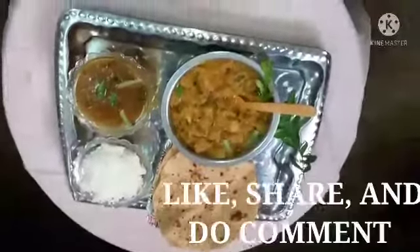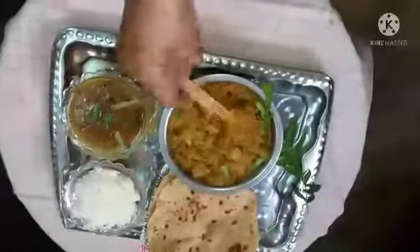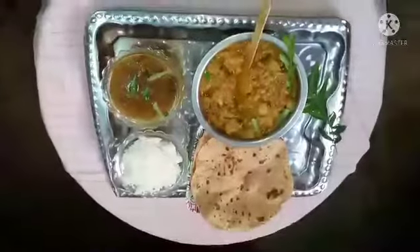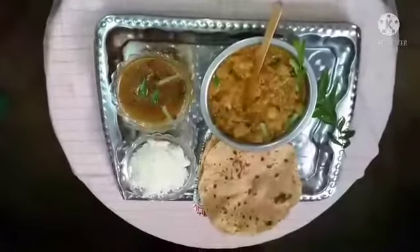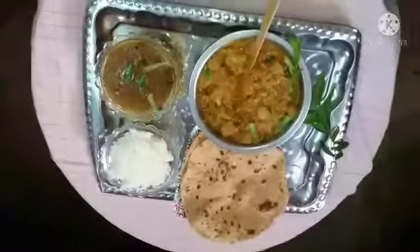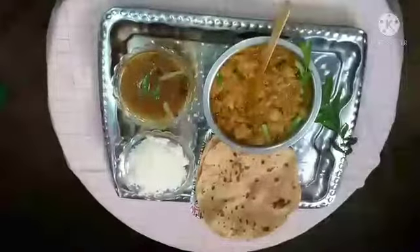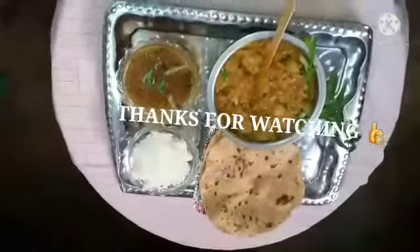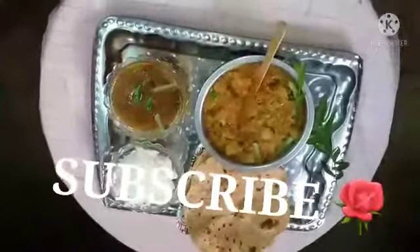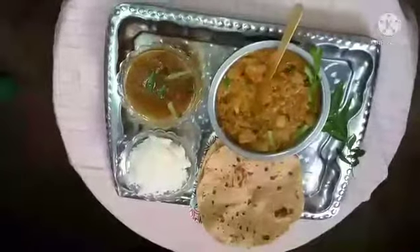The pirkankai kutu curry is ready — it is very tasty, nutritious, and healthy. This rainy season, you can have it along with rasam and rice, or even with chapatis and fulka. Hope you will enjoy it. Please subscribe to Nani's Kitchen — thank you so much for watching.